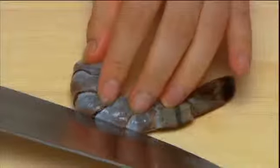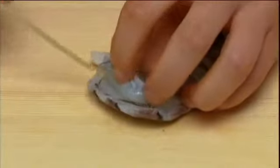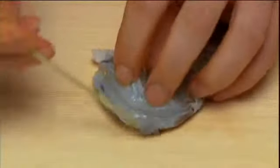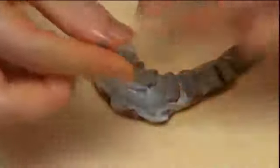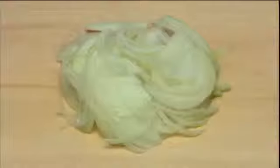First, peel the prawns and slit their backs to devein. Next, thinly slice the onion.